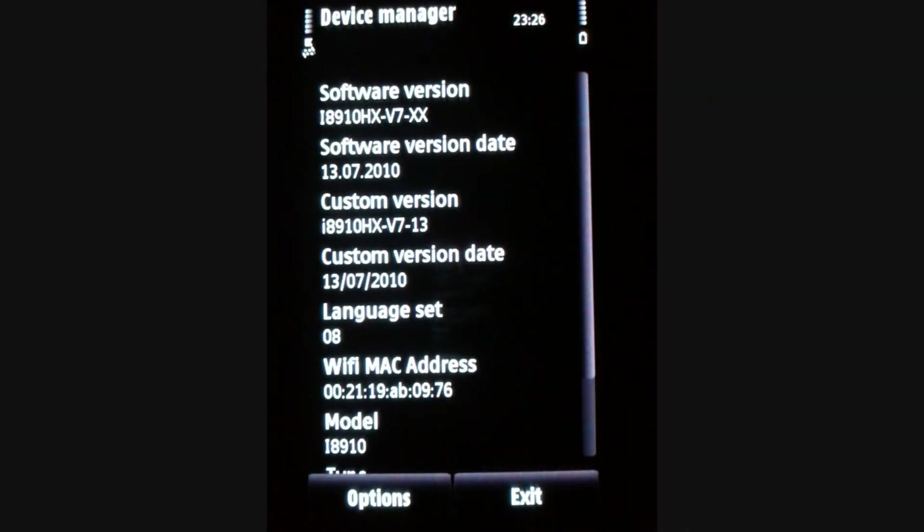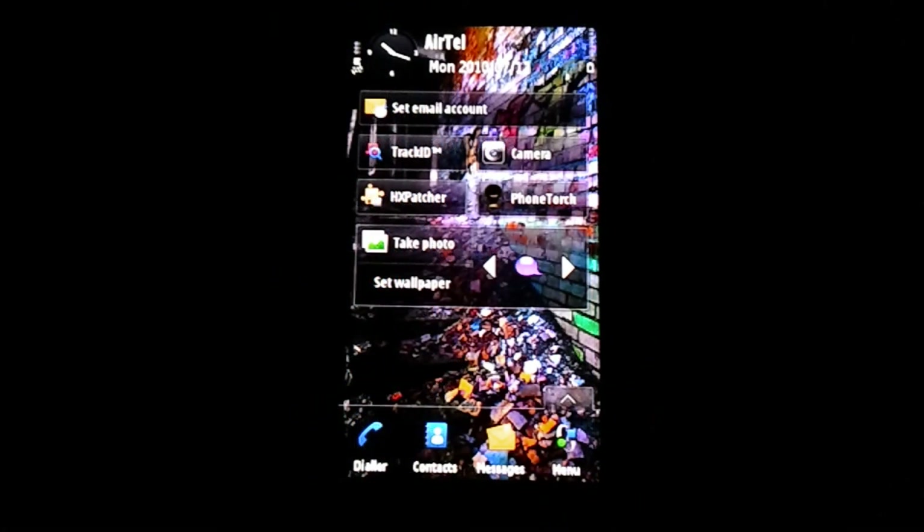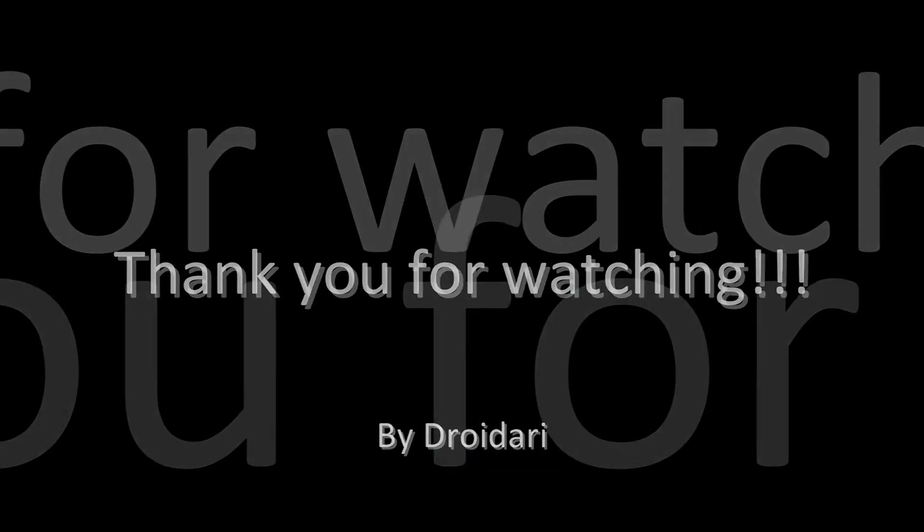That's the tsunami screen. Thank you for watching, hope you have a nice day.